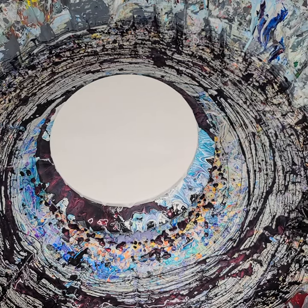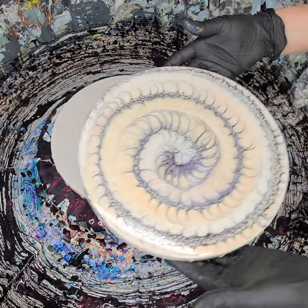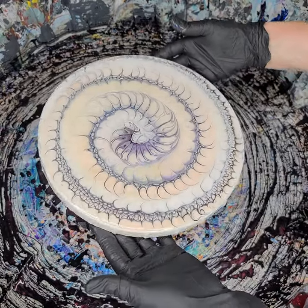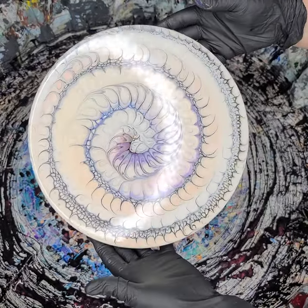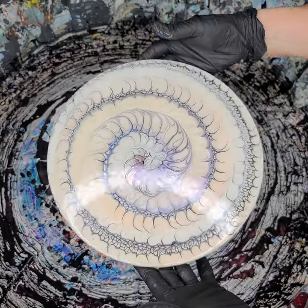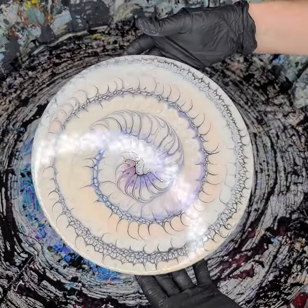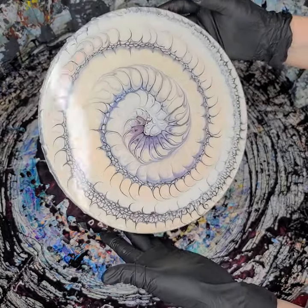Hi everyone, Sonia here and you're watching Pour with Sonia. I did this kind of beautiful — I was going for this delicate mother-of-pearl pearlescent. It's all interference colors with some ballet slipper. It's gorgeous, going for shell because that's on top of a white pillow. Ballet slipper is kind of a pinkish gold and then all those interference colors — I know you probably can't see them all but it's gorgeous.